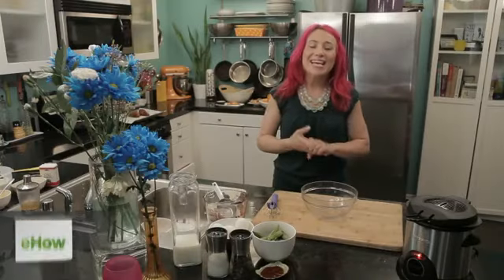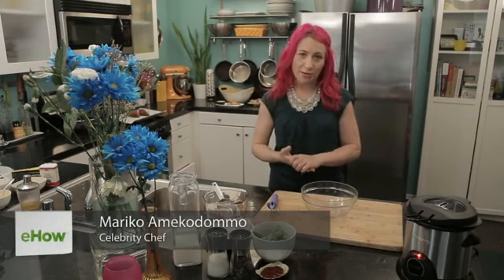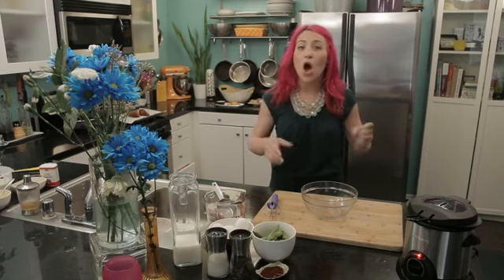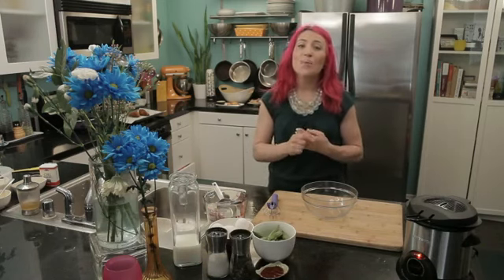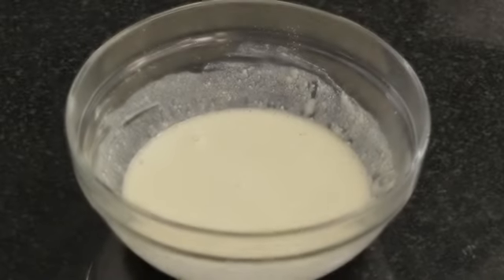Hi, I'm Mariko. Today I'm going to show you how to make homemade frying batter. I really love frying things at home. Whether it's okra or fritters or even apples, there are so many different things you can fry once you make your own homemade batter at home. And it only takes a few steps.